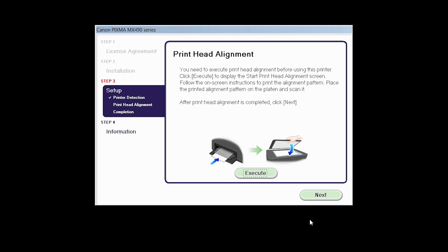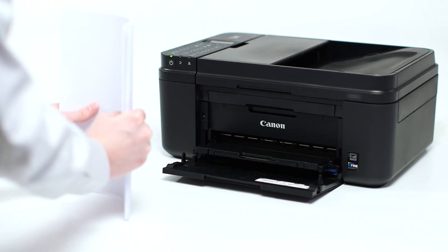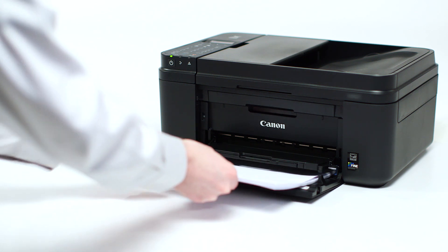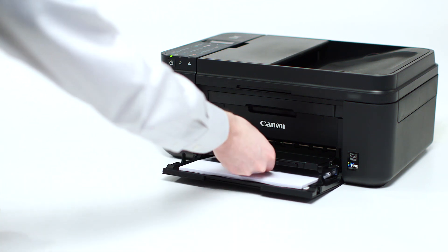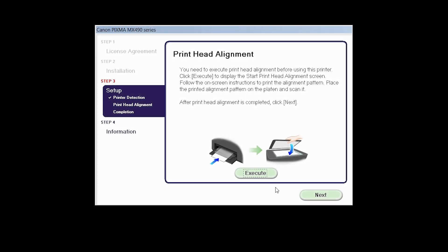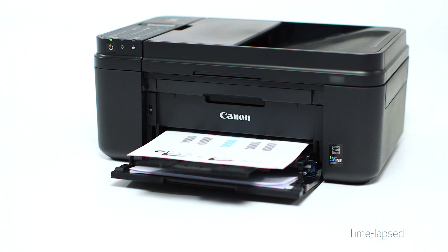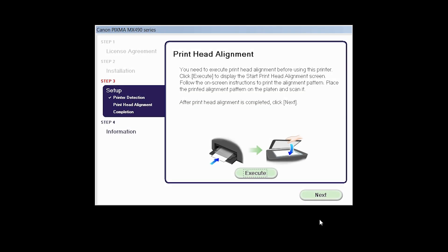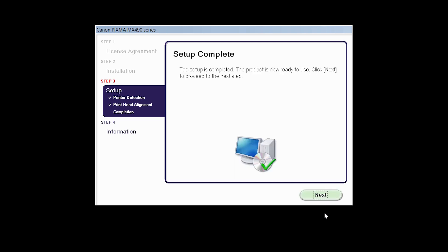Now the Print Head Alignment screen will be displayed. Load plain paper into the printer. Then click Execute to start Print Head Alignment and follow any on-screen instructions. When the Print Head Alignment has completed, click Next. Click Next to finish the software setup.